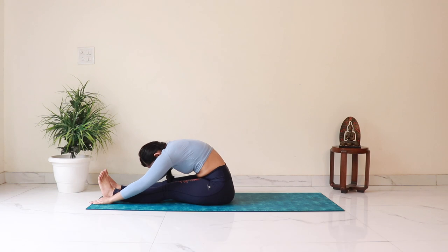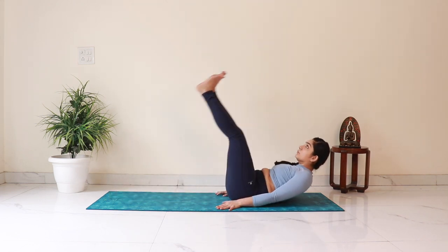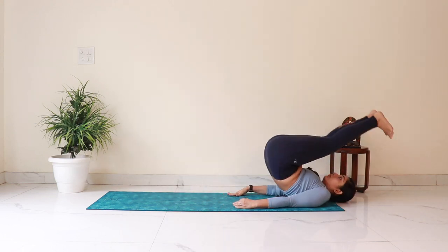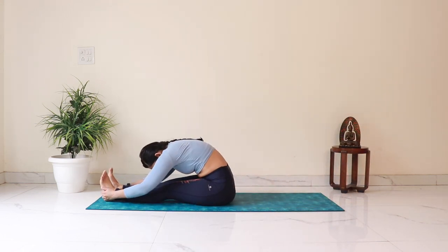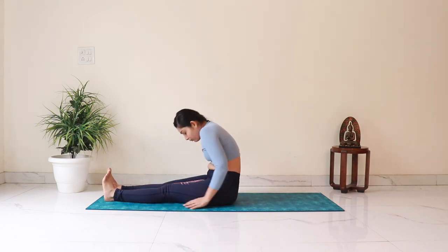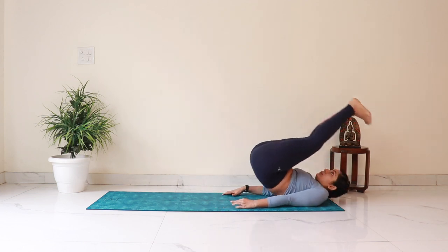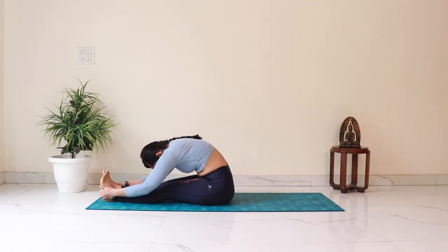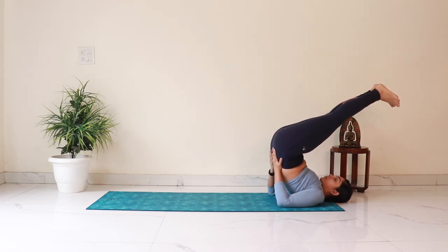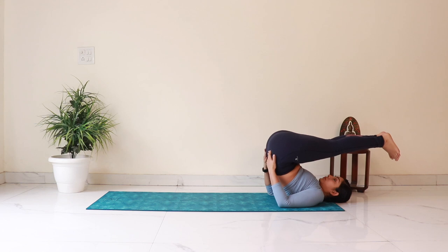Now we'll do some dynamic rolls to get an idea of what halasana feels like. Come back and bring your hands next to the hips. Slowly roll back, lifting your legs and hips, then roll back up and try to touch your toes again. Let's keep doing these front and back rolls a few times, trying to keep your legs straight and remembering to exhale when bending forward. In the next roll back, try to stay there and bring your hands up to support your lower back. Keep your feet as high as is comfortable without straining the neck. Then slowly bring the hips down and lower the legs all the way to the ground.